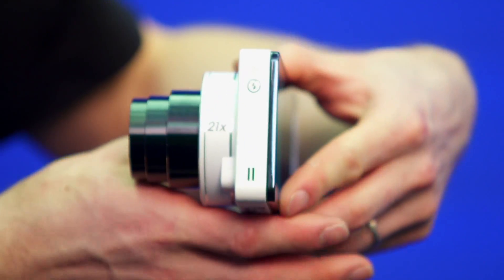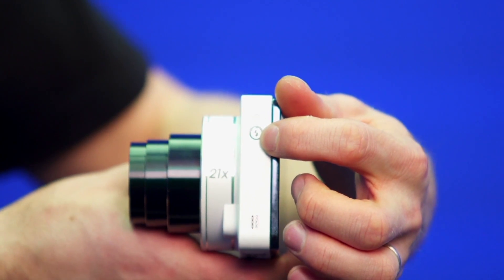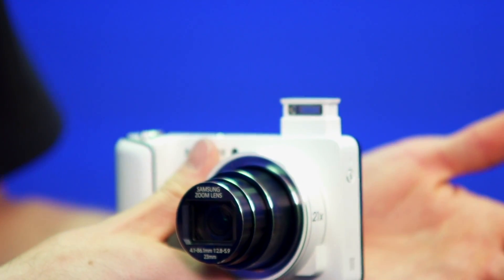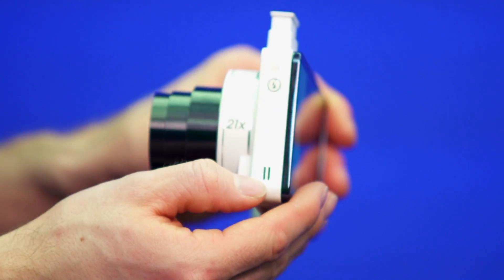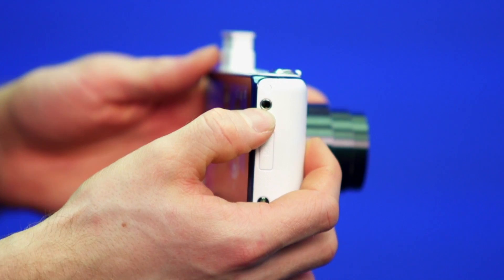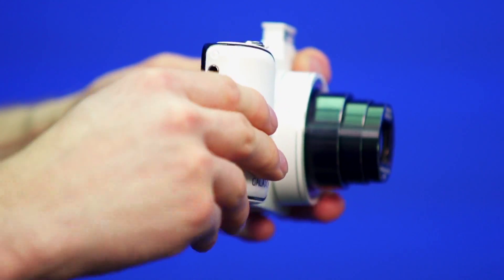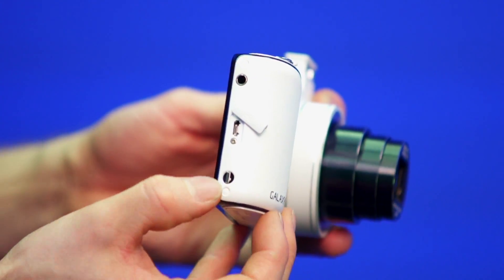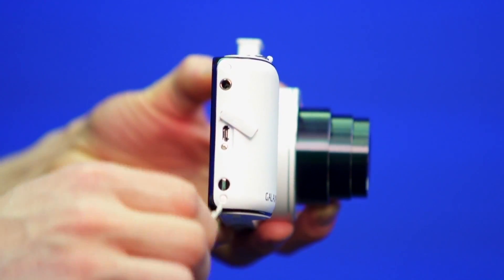That's not quite where the comparisons to cameras end. On this side, you can see there's a dedicated flash button — you can either set it to trigger automatically, or press the button and up pops the flash. Also on this side, you've got a microphone for recording audio if you're taking videos. On the other side, you've got a headphone jack, which is something you might not normally find on a camera. You've also got a mini HDMI output that can do full 1080p, as well as a wrist strap anchor where you can attach the included wrist strap.